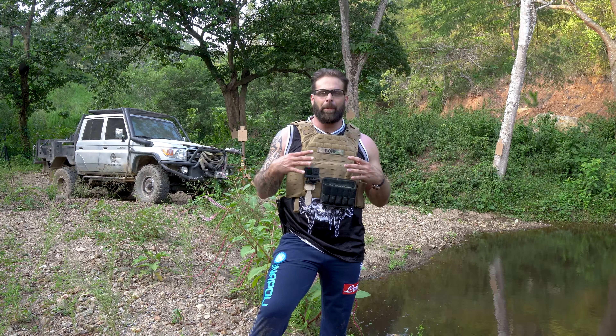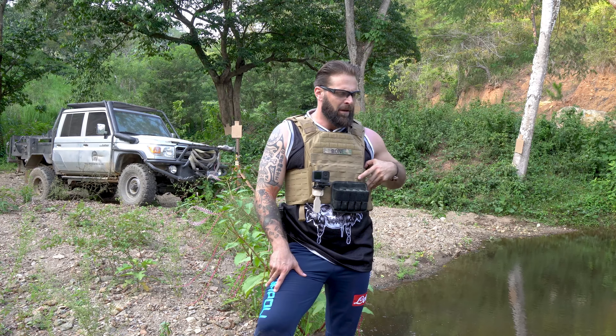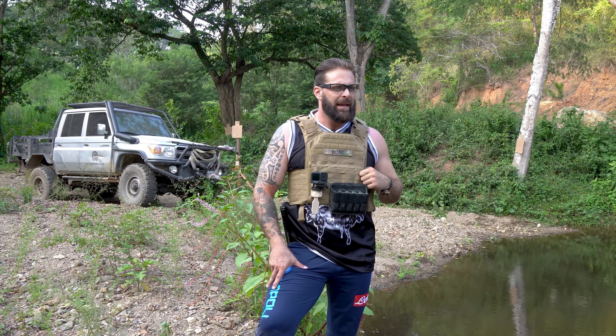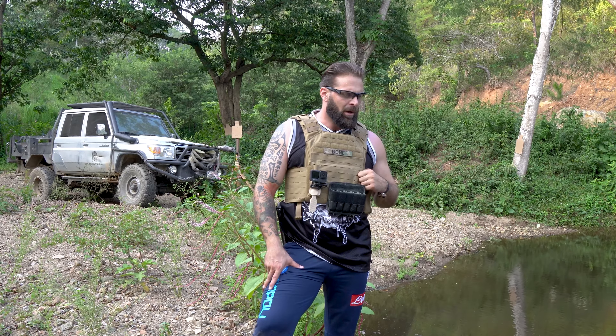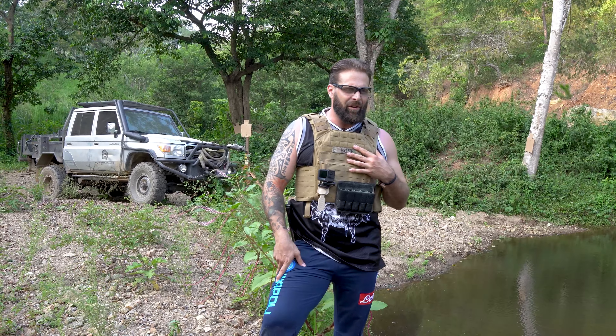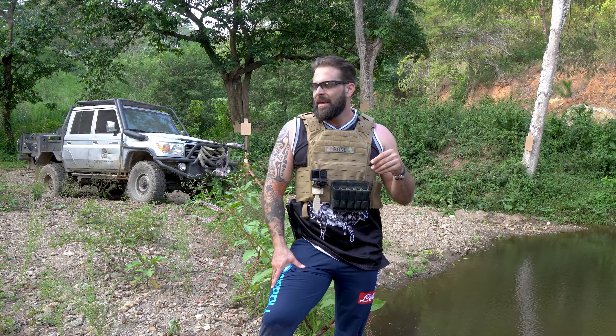Let's talk about the elephant in the room — the plate carrier. I am wearing the plate carrier and I will talk about it. It's heavy, it's big, but it works. There are a few things I don't like and a few things I do. It's very sturdy, well built, good material. I did mention train as you fight.